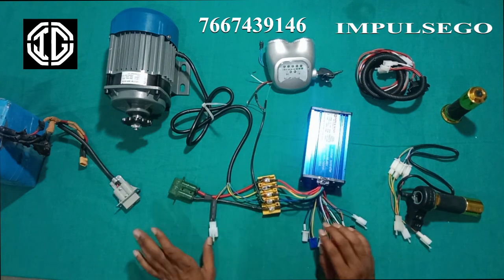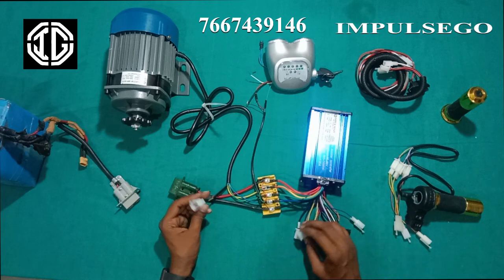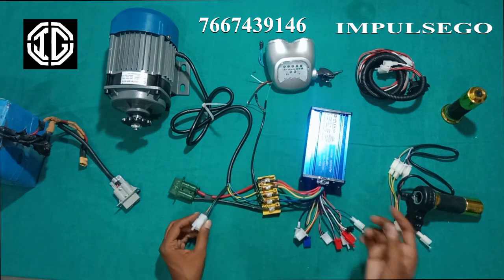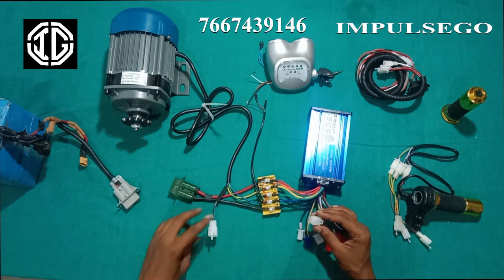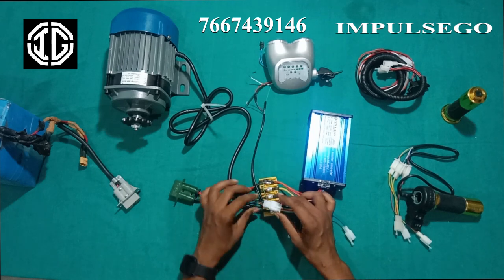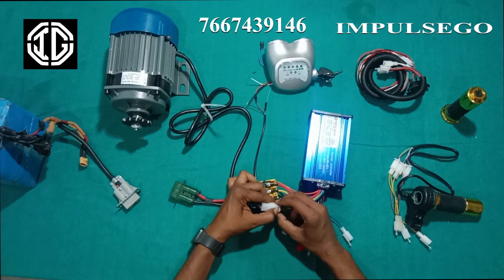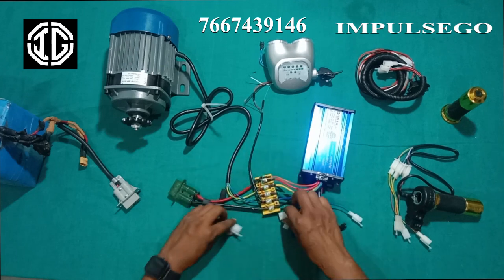Now we will connect the hall sensor wire of the motor with the hall sensor wire of the controller. There are five pin wires in the motor in the colors yellow, green, blue, red and black. We also have a five pin wire in the controller in the same colors — red, black, blue, green and yellow. We will connect the controller to the motor through this hall sensor wire, making sure that the color codes match. Connect this wire from the bottom.